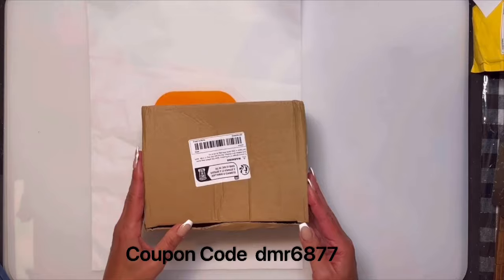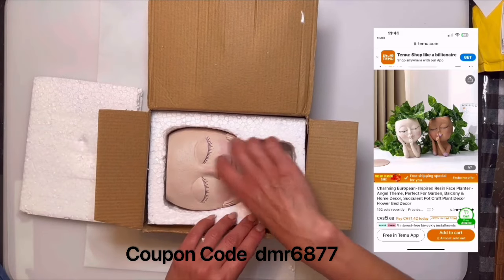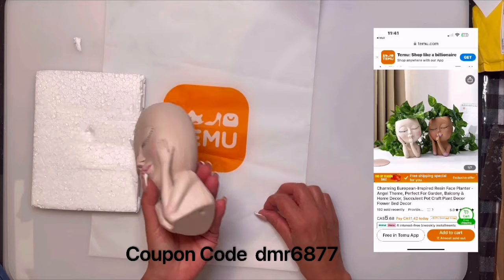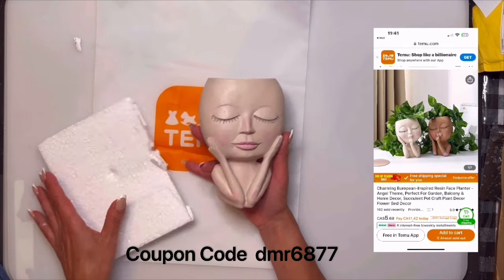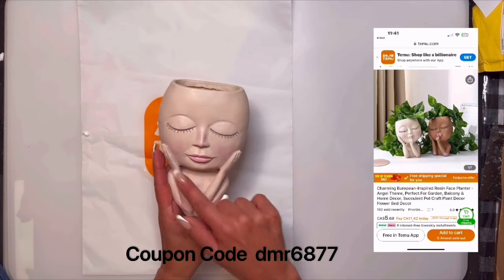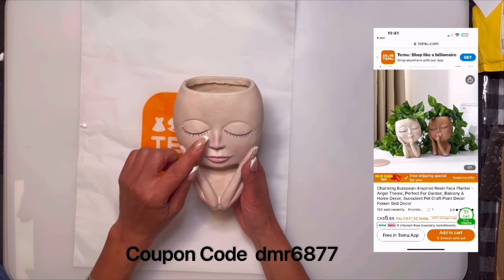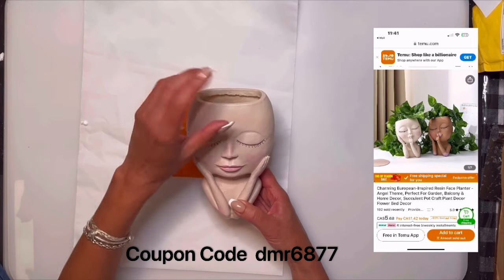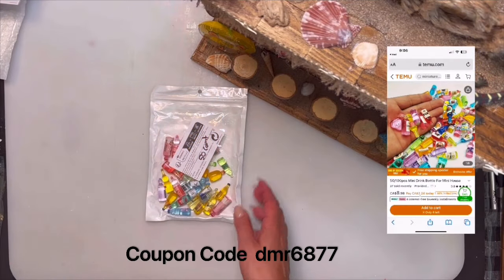My daughter loves plants and I saw this planter head statue and thought it was super cute — you just stick plants in it. The only thing is it has a hole, so you'd want to put a little saucer under it when watering so you don't ruin the surface. You could also put fake plants in it and not worry about that. It came in different skin tones. I could even see my daughter spray painting it a dark color, adding real eyelashes, or even adding hair to it as a decorative piece on a hutch or dresser.